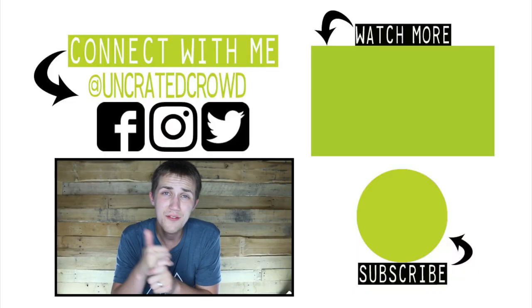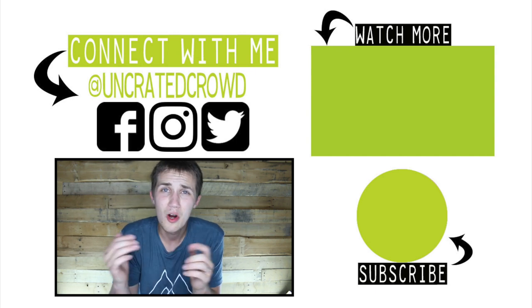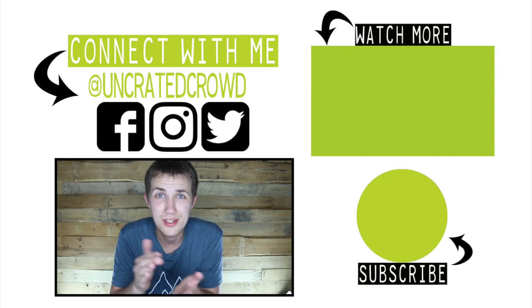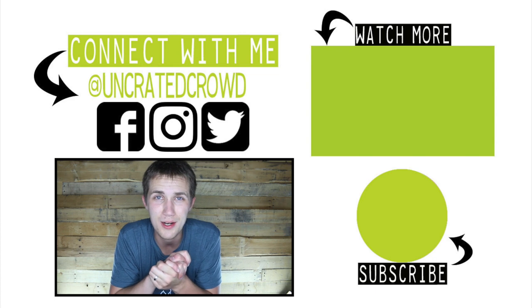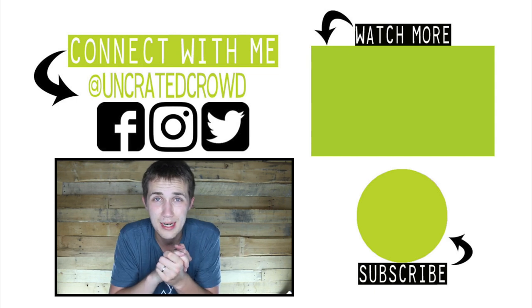I hope you guys enjoyed the video. If you did, hit that thumbs up, hit that subscribe button if you're new, and let me know in the comments down below — what adventures are you going on this summer? Let me know, I'm excited to read it. And with that, we will see you. Who knows when I will be back, but I will eventually.